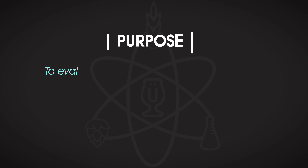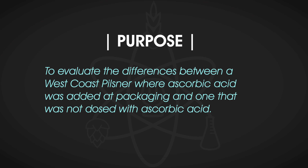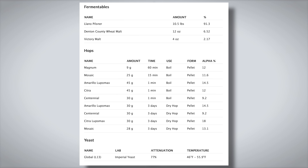So let's start with the first experiment, which was to evaluate the differences between a West Coast Pilsner where ascorbic acid was added at packaging and one that was not dosed. Why did you pick a West Coast Pils? Well, it's a nice hoppy style — hop forward, but a little lighter in character than some others. Because it's lighter in malt character and more hop-forward, especially with that dry hop finish, and there's not a lot of yeast character since we're using something like Global that doesn't give off a lot of esters or phenols, it seemed like a really good style for trying out whether this actually works in preventing oxidation.